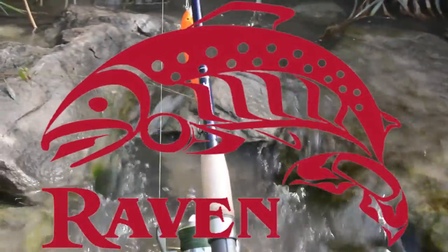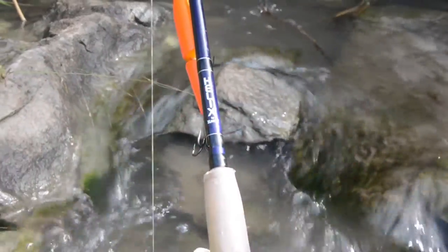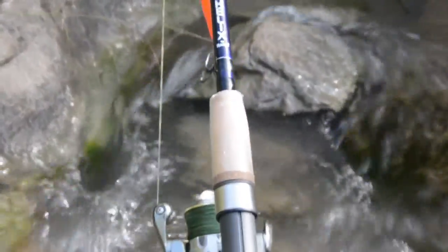Raven Tackle is excited to announce the release of our new Helix Salmon and Helix Steelhead rods. These rods are a great addition to our growing lineup.